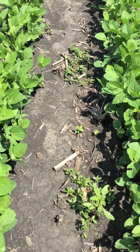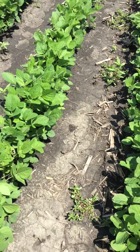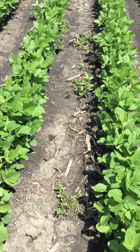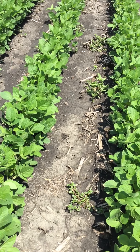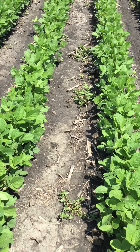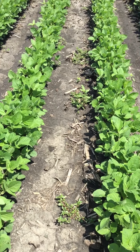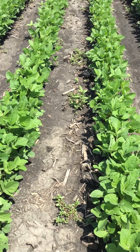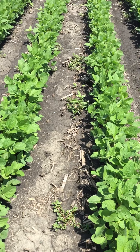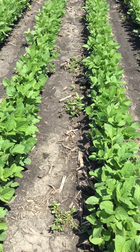As we think about pre-emergent weed control, including more than one mode of action or site of action for effective long-lasting residual pre-emergent weed control is critical. 37 days after application, all of these plots where we have some herbicide look pretty decent. But the combination of metribuzin and flumioxazin in the Dimetric Charge product is giving us the most consistent and long-lasting weed control. We'll continue to look at these different plots as time goes on to see exactly how long we can expect weed control from the different pre-emergent weed chemistries represented here at Decatur.